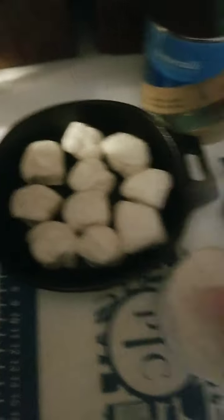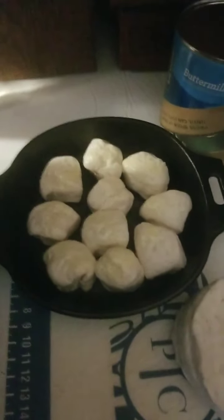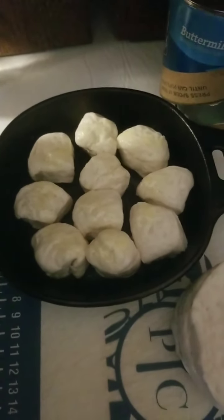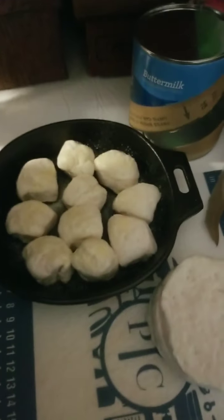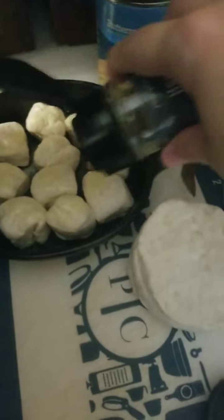We are going to spritz them with a little bit of oil right on top as well, and then add in the seasonings — a little bit of garlic powder and the Herbes de Provence. I've also done it with rosemary herb, which is a great combination with the garlic, and then we are going to cook them in the Deluxe Air Fryer.